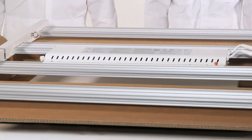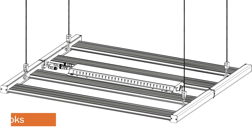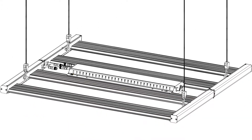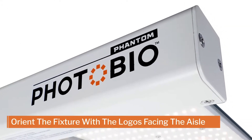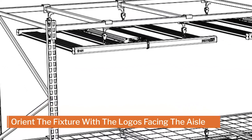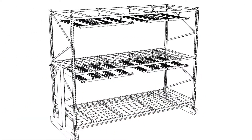Now you are ready to hang your PhotoBio MX. With four stainless steel eye hooks built into the unit, hanging your lights is fast and easy. For best results, always orient the fixture with the logo on the end caps facing the aisle, as this will ensure greater uniformity.